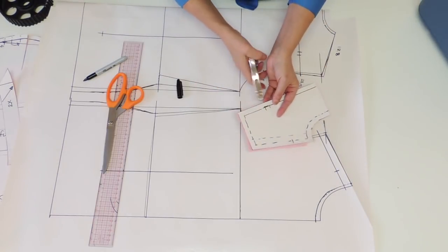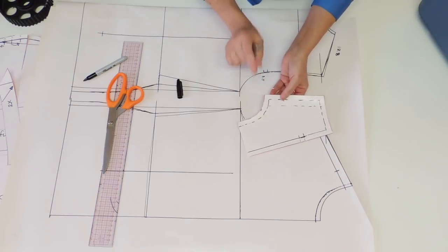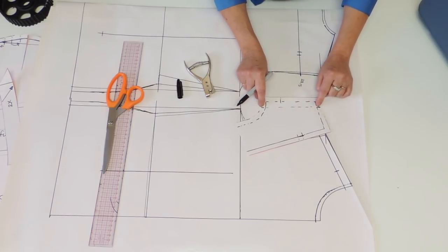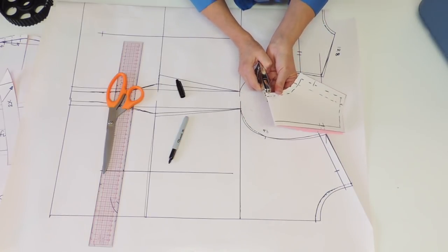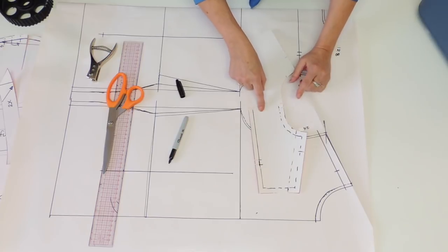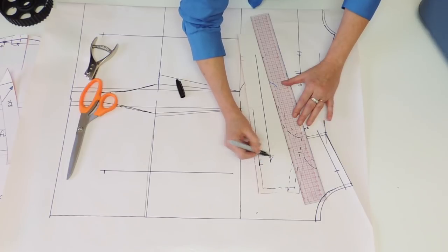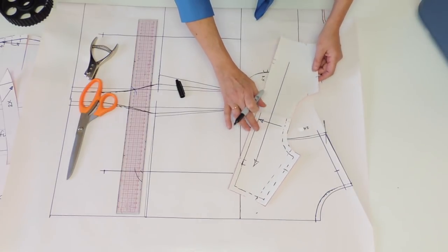We'll also do the notches: double notch for the back, single notch for the front. Add two extra notches to indicate the shoulder because we need it to sew the collar and the sleeve. Then indicate the center back — I like to put the neck notch at five millimeters, and the yoke line notch right on the center. The reason we do the complete yoke is because you have two choices for the grain line: for striped fabric the grain line goes one way, or the normal grain line the other way — and usually this piece is cut twice.